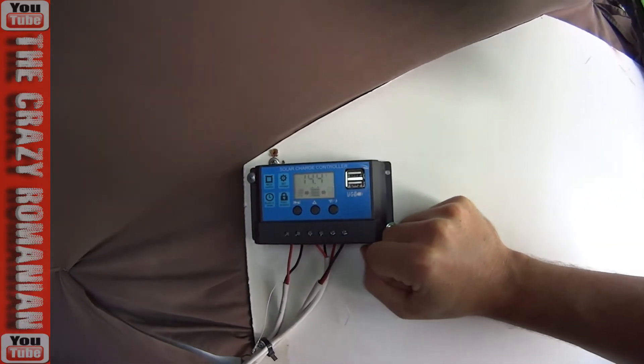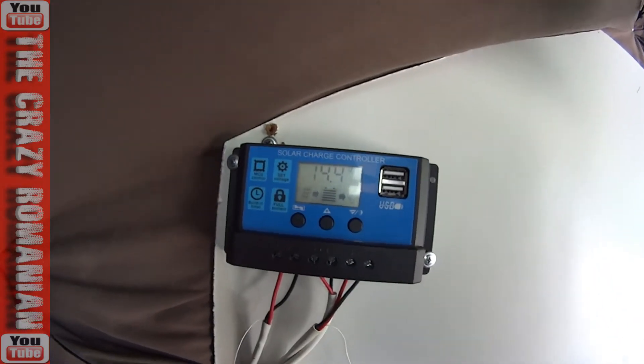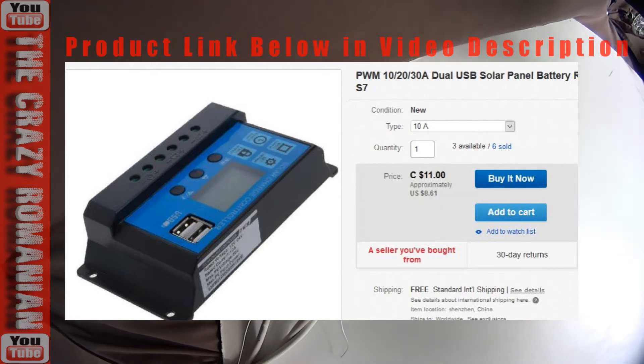This is a pretty awesome charge controller, I have to admit. It's been working very, very well for me. I'm going to put a link in the video description so you guys can find it easier. Got it on eBay, under $10.